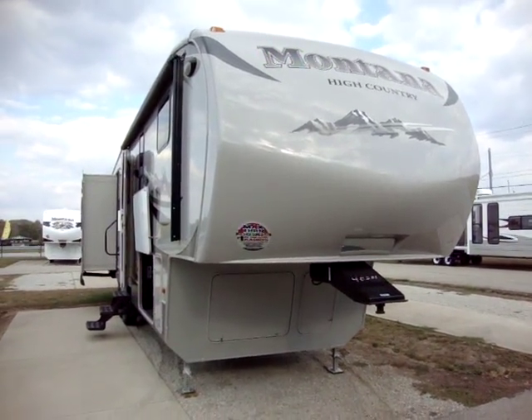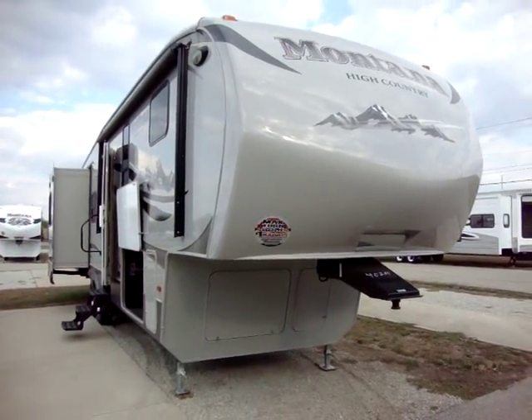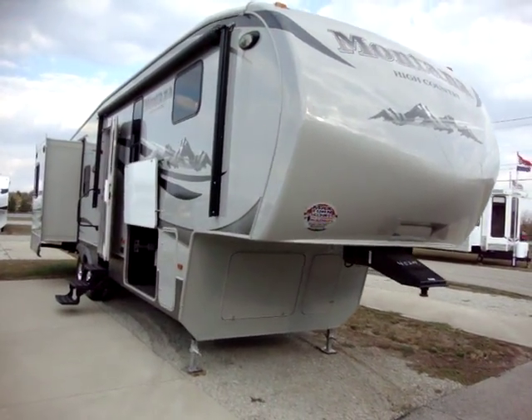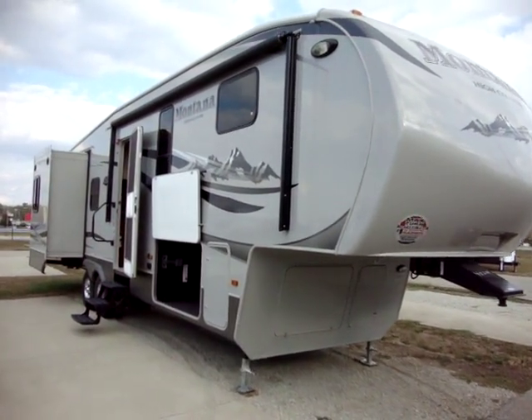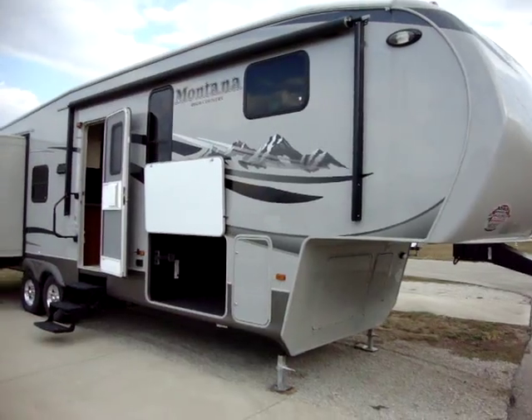Hi, welcome to another video by Couch's Campers. Today we're looking at a 2011 Montana High Country Model 323RL. I'm going to take a minute and walk you around this camper.